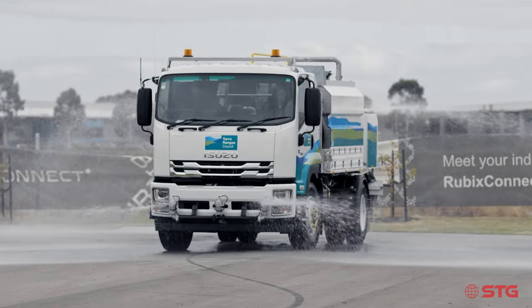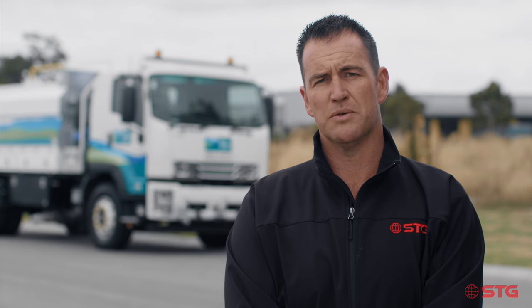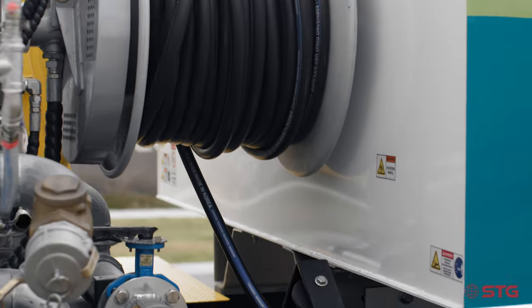You'd normally get a water cart that would just be used for dust suppression, wetting down roads in the civil space. With this one we'll be able to attach a jetting system — a Pratisoli jetter at about 150 bar — and that allows them to utilise that through their drainage network.